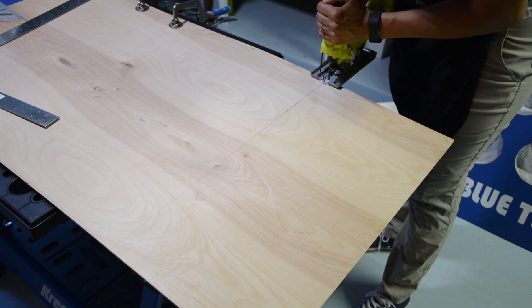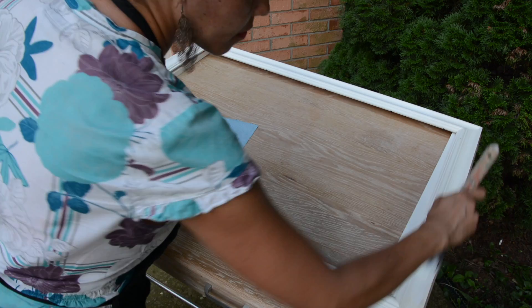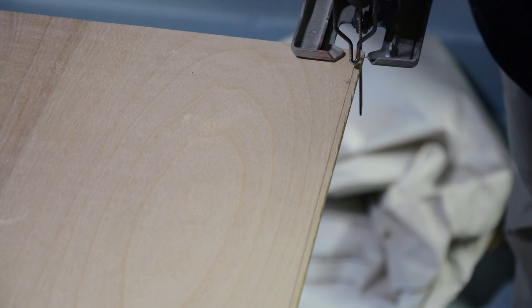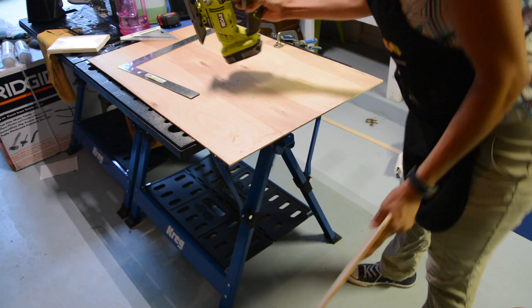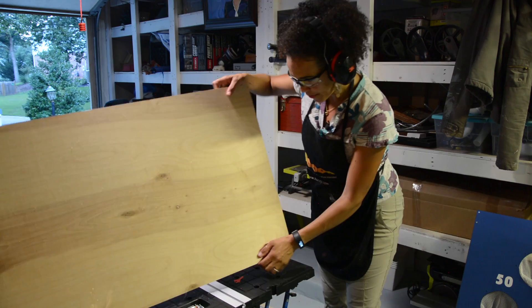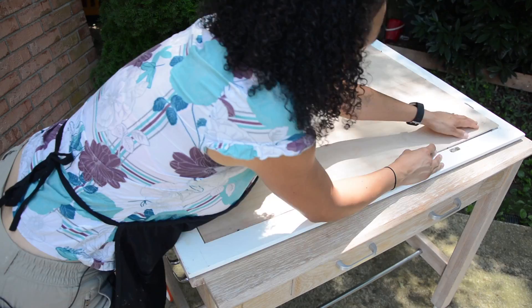I used my jigsaw to cut the piece of plywood to size for the frame. If you don't have a jigsaw or you're not sure how to use one, be sure to go back to thriftdiving.com or check my YouTube channel for a full tutorial. The paint was dry on the picture frame, and when I tested the fit — this rarely ever happens — it was a perfect fit. We could pop it out and get ready for the next step.